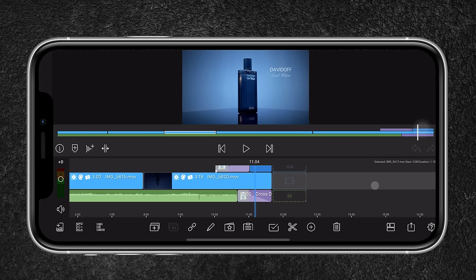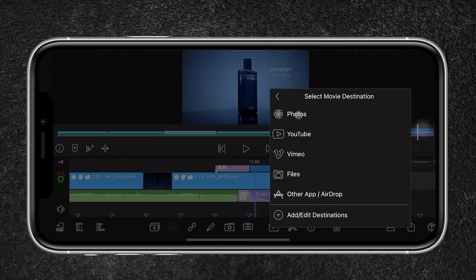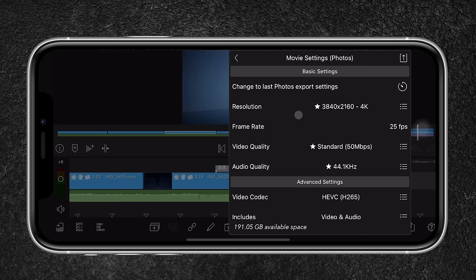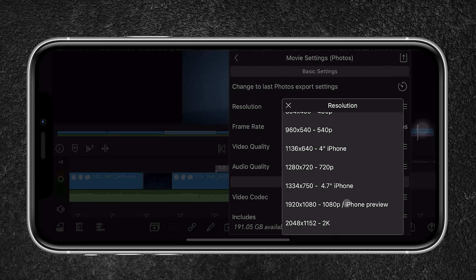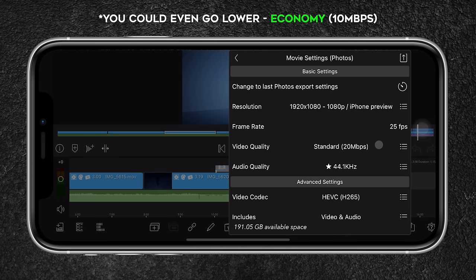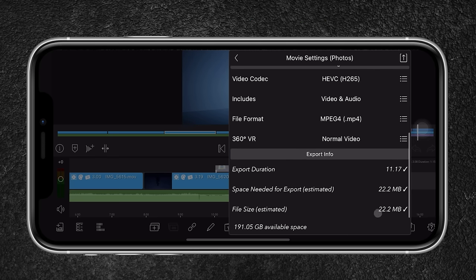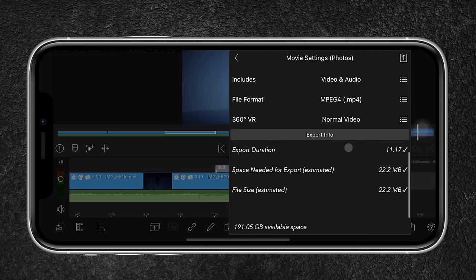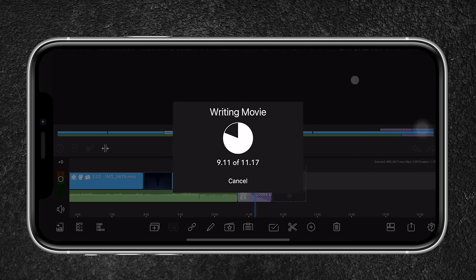To export the video, head to this icon, go to Movies, and select Photos so it's saved to the camera roll. For resolution, we're exporting in 1080p. The frame rate is set to 25fps and video quality is set to standard 20 Mbps, which is great for uploading to the web. You can see the estimated file size below. I leave everything else as is and click the upper-right icon to export.